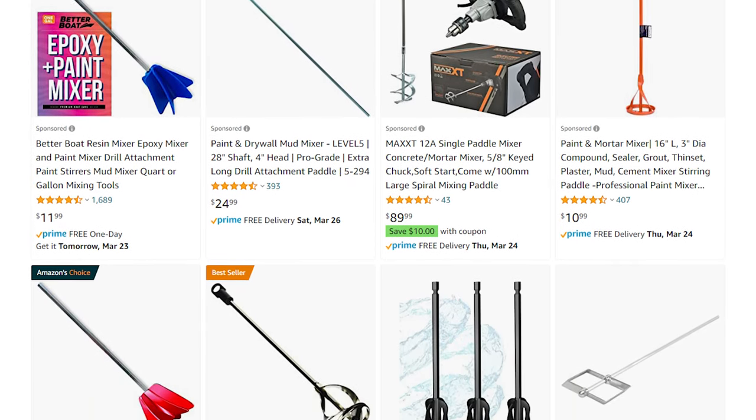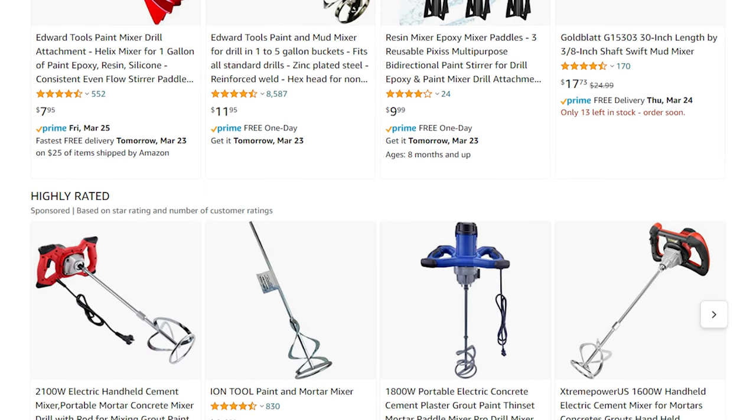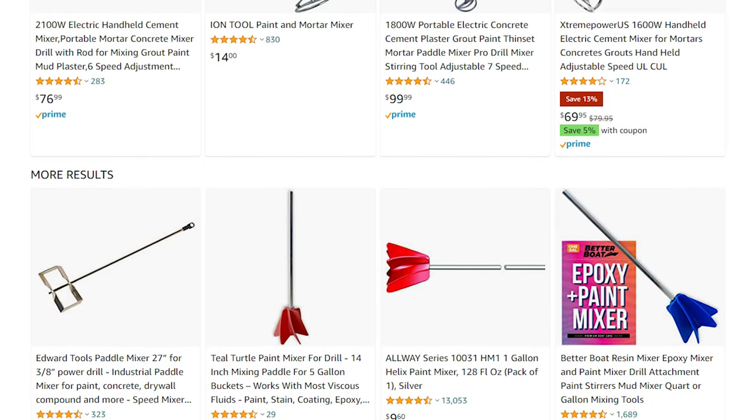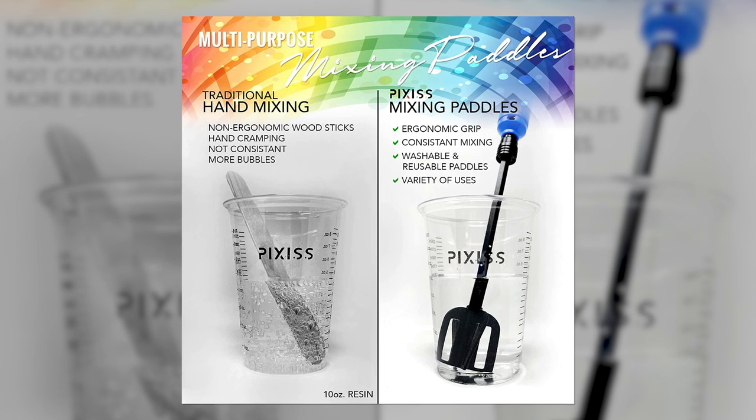Bonus tip: if you're going to mix a lot of epoxy for a big gigantic canvas, you need to make sure you mix it thoroughly. A great cheat is using a paddle mixer that attaches to a power drill — they're easy to find and really affordable. I'll put some links in the video description. This ensures your one-to-one ratio is thoroughly mixed so it hardens up perfectly, and it saves your hand from mixing the whole time.